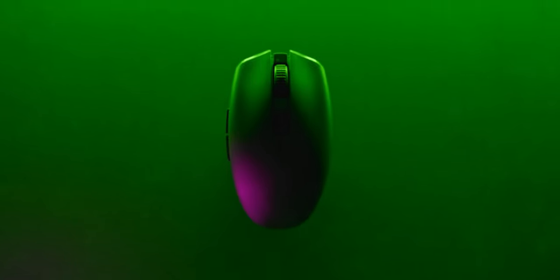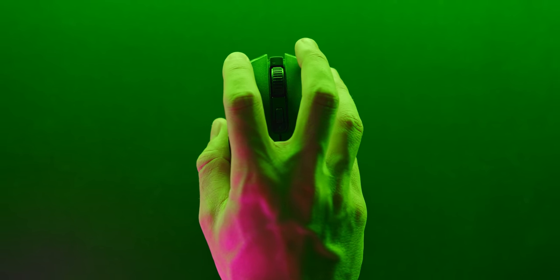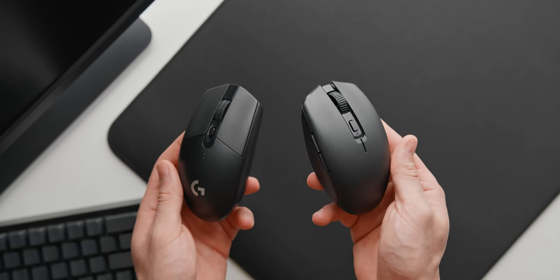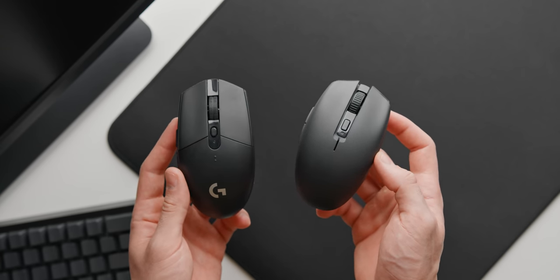You guys have been going absolutely crazy over this one right here. This is the new Orochi V2 from Razer, a small lightweight wireless gaming mouse with a huge battery life and a really interesting shape. The most exciting thing is that many are calling this the Logitech G305 killer, a mouse that has reigned as the budget wireless king for around three years now. So is it finally time to put the G305 to rest? That is a mouse I've recommended for so long, and I also mained for almost a year.